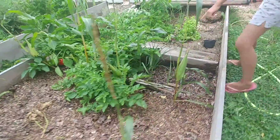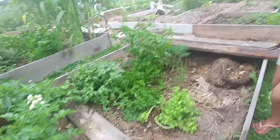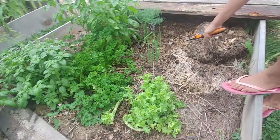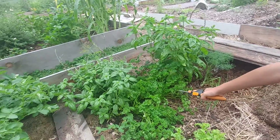Over here we have garlic, which is in the same family as onions and spring onions. Over here we have some lettuce. And over here we have some spring onion and parsley.